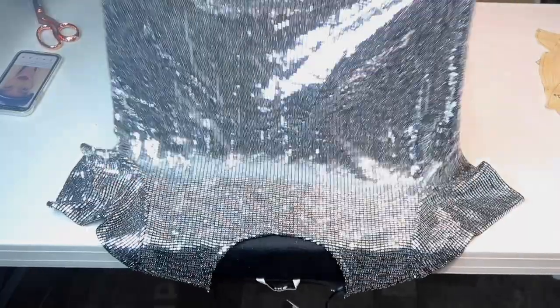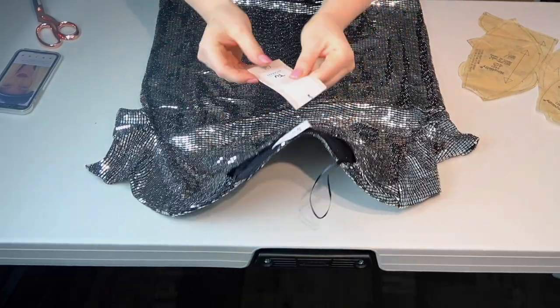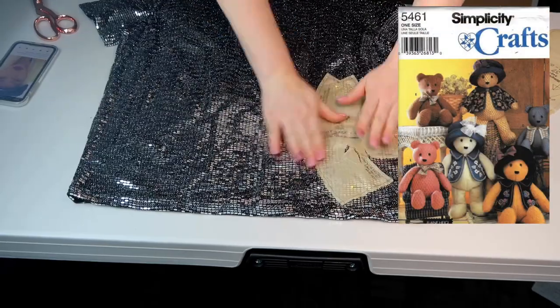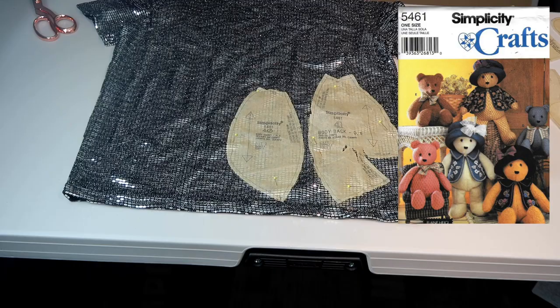For this project I will need some kind of fabric. I purchased two huge size sparkly t-shirts from Sainsbury's for 18 pounds each. The pattern that I use is Simplicity Craft 5461. I place all parts of the material and cut the shapes around the pattern.